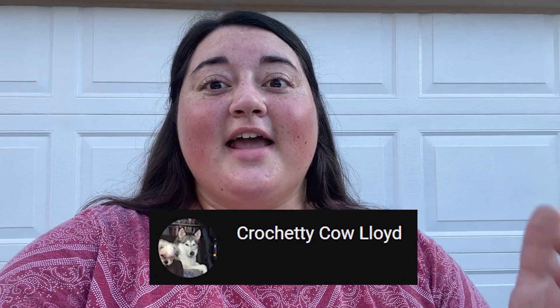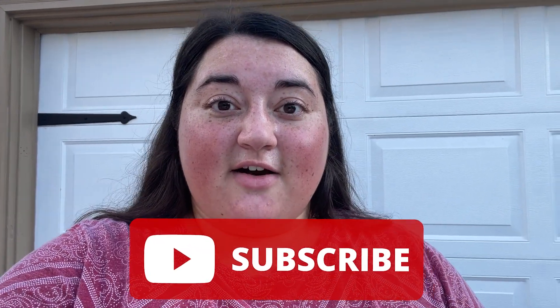Unfortunately, that's all I have for you guys today besides our shoutout. Today's shoutout is going to Crochet Cow Lloyd — thank you so much for watching; I'm glad you enjoyed the videos! For everybody else, make sure you're subscribed for a chance to be featured in next week's video. I'll see you all next time!